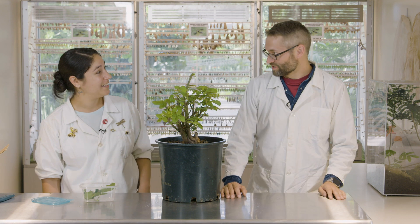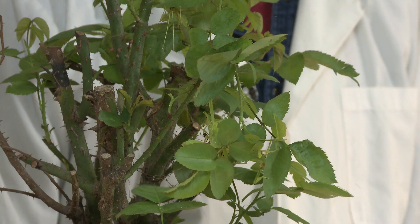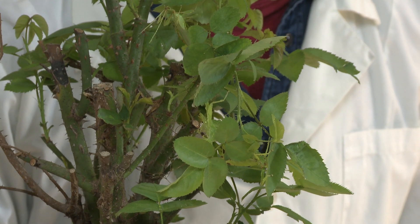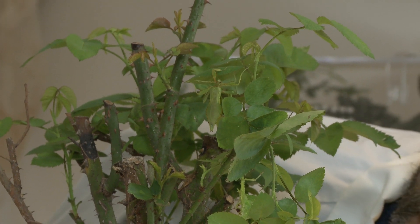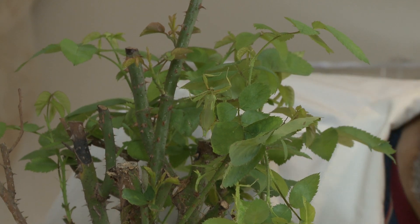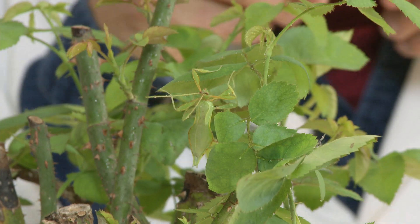I bet we could get them to eat if we mist them with water. Seriously? Yeah, let me grab a spray bottle. Why does that work? That will stimulate them to drink the water, which will also put their mouth parts in contact with the plant. And then they'll realize, oh, there's a snack under my face — let me taste it. That's awesome. We can see our male here is starting to drink water at the very least. Look at all those crazy mouth parts — he's got like miniature fingers attached to his head. They've got maxillary palps. It's like having four fingers cover your mouth and then pull your food to you so you can chew on it. You look like the predator.